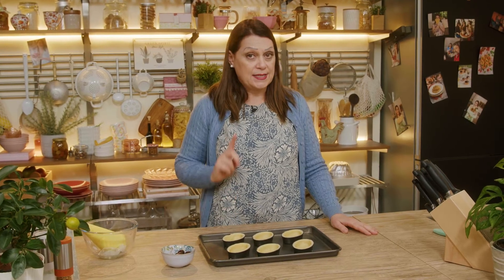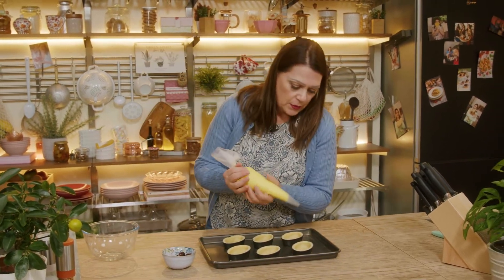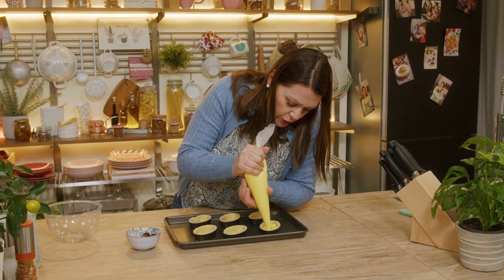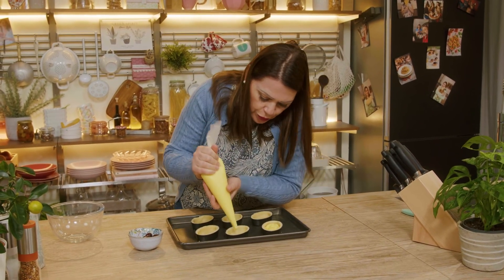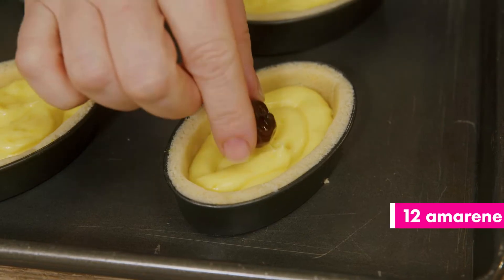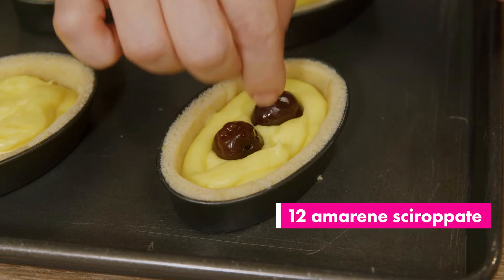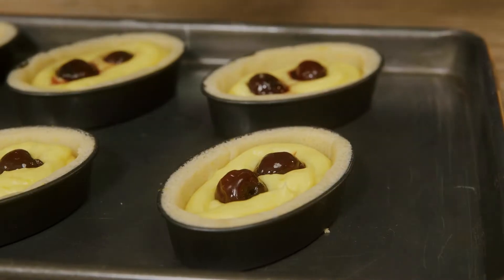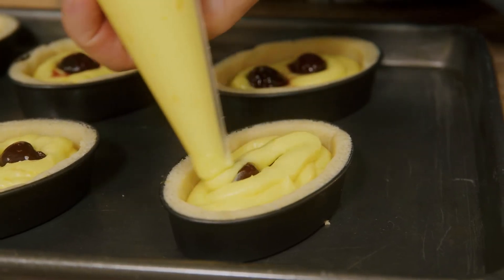The leftover shortbread has been rolled out and is resting now. We have to fill our pasticciotti. So we put some custard, which I put in a piping bag, on the bottom. I put a couple of black cherries in syrup inside the cream in each pasticciotto. After which we top with the remaining cream.